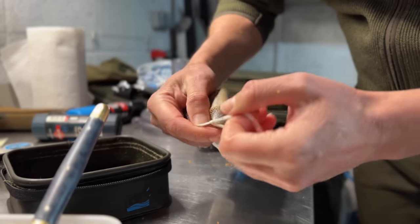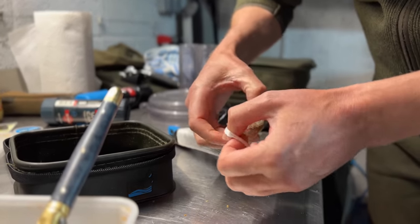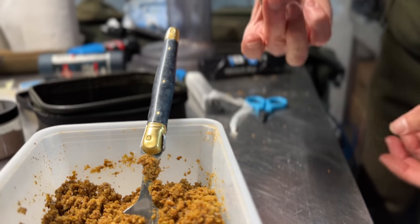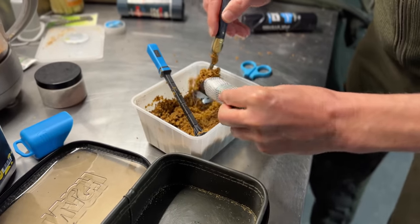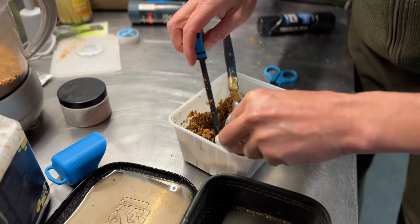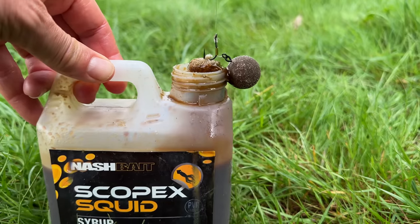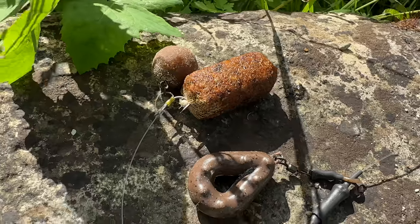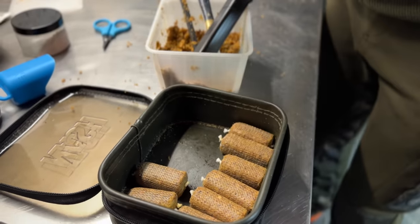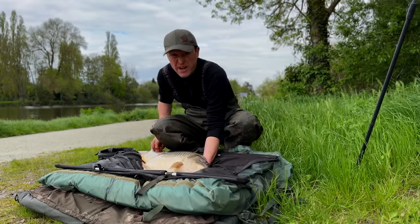Right, let's knock up some PVA sticks. Because I'm only fishing at close range - literally only lobbing them 10-15 yards - I can make a nice big stick. I'd normally use the 37mm for this type of work. The other option would have been to do a mix with some mussel blend and some Scopex Squid syrup which is PVA friendly, but what I'm going to do is take these mussel blend sticks and dip them in some Scopex syrup just before I lob them out. One, two, three, four, five, six, seven, eight - I'd like to do nine but I haven't got enough mix.